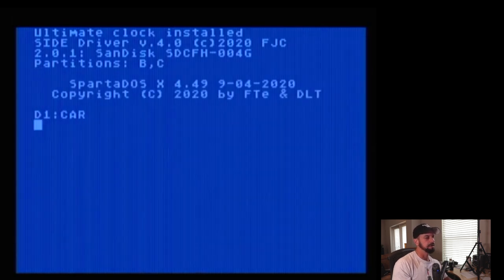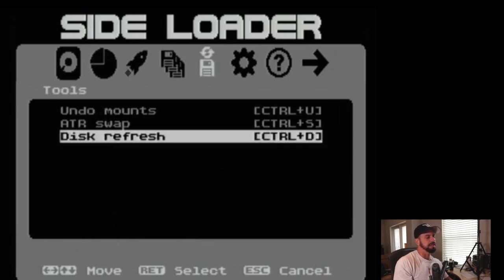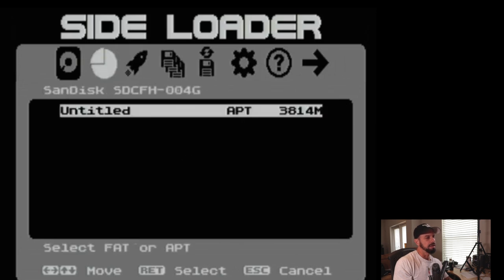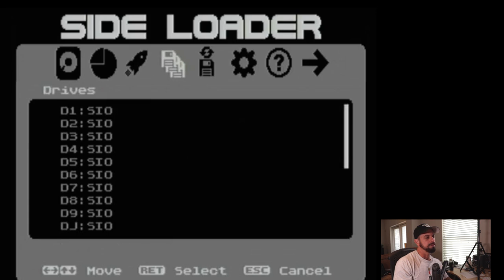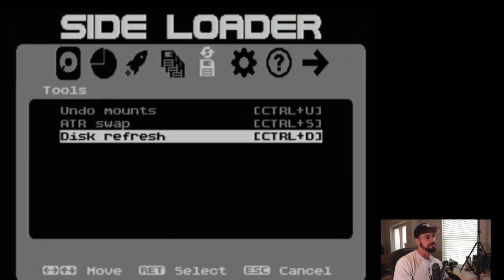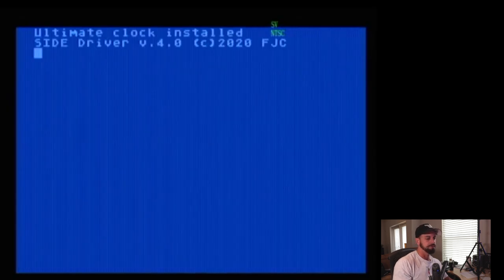Now the switch is down so it went to SpartaDOS, but if I type CAR, this is where it goes into the SIDE loader. This SIDE loader utility was written by Flash Jazz Cat — Jonathan Holiday — you can watch his videos on YouTube, he's an Atari genius in my opinion. This menu system detects devices, shows partitions, and if you have a flash card formatted in FAT32 you can load COM files and XEX files, games, whatever — you can launch them from here. It shows your available drives, lets you unmount and swap ATR discs, refresh discs, toggle BASIC on and off, and more.